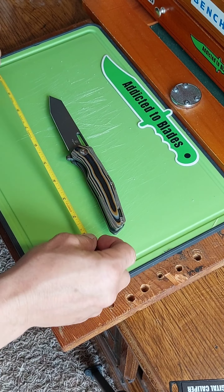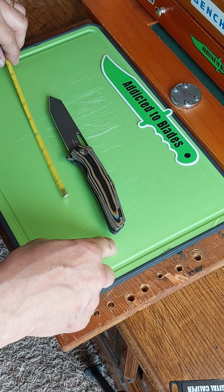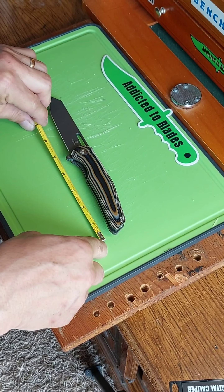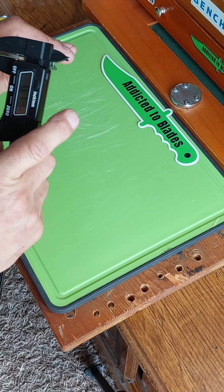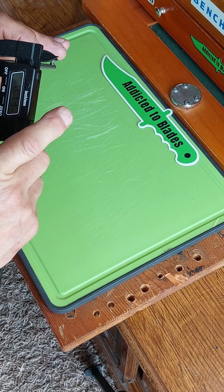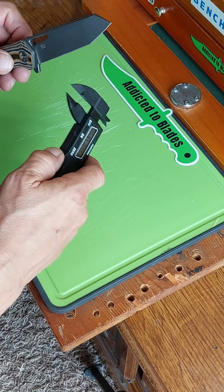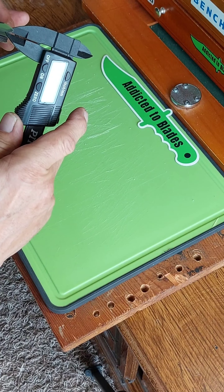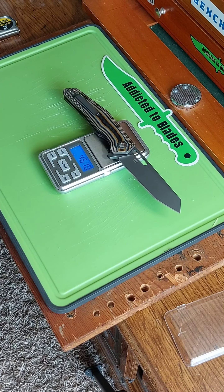Let's take some specs on this thing real quick. Full length is about eight and three quarters inches. Cutting edge is about three and seven eighths. Handle is about four and seven eighths. Blade stock is 0.13 inches. 0.04 inches behind the edge. Weight is 4.61 ounces.